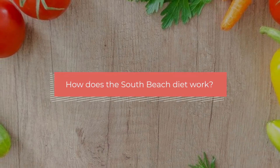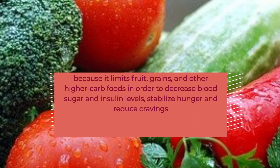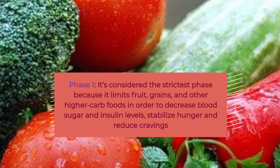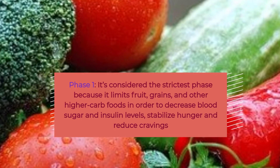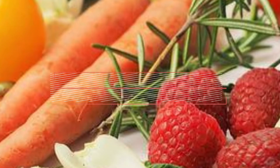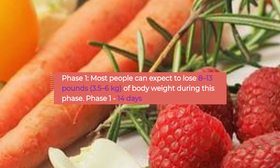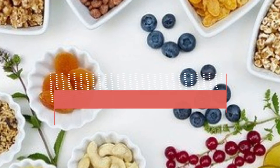How does the South Beach diet work? Phase 1 is considered the strictest phase because it limits fruit, grains, and other higher-carb foods in order to decrease blood sugar and insulin levels, stabilize hunger, and reduce cravings. Most people can expect to lose 8 to 13 pounds (3.5 to 6 kilograms) of body weight during this phase.